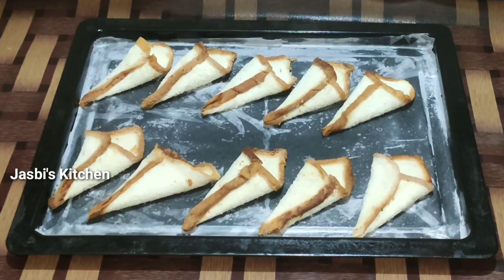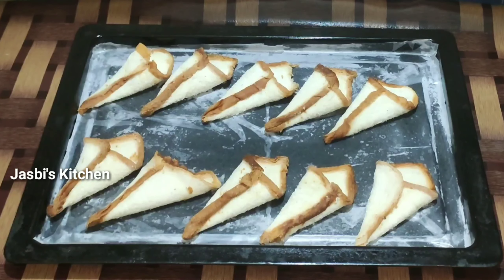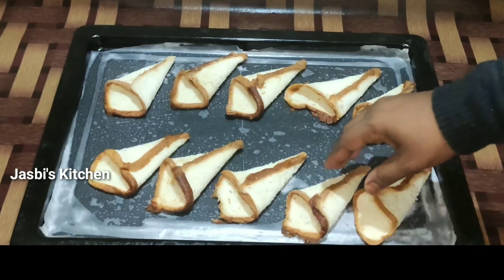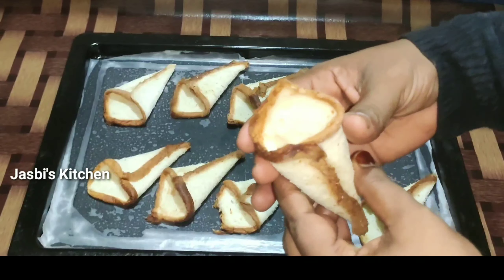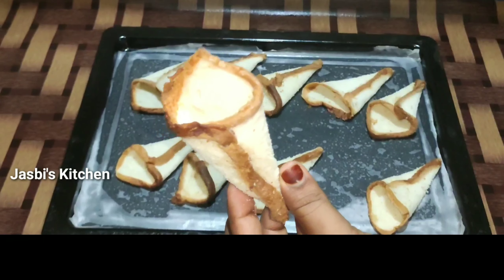In a 155 degree oven for 10 minutes, it will be cooked for 5 minutes. It will be cooked for the rest of the bread — cook it for about 3 to 5 minutes.